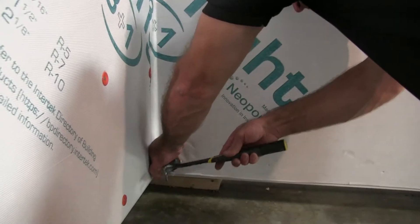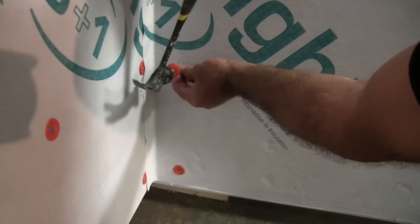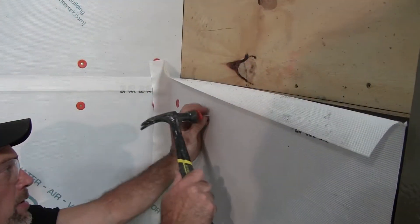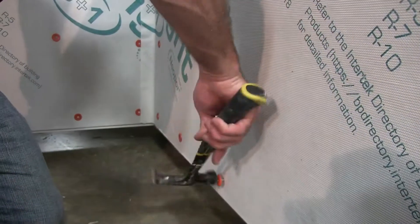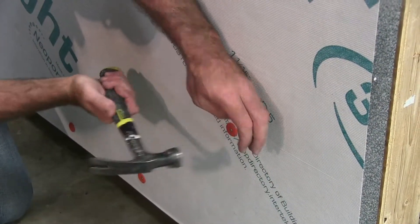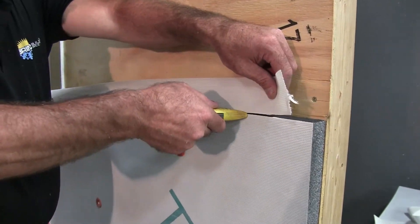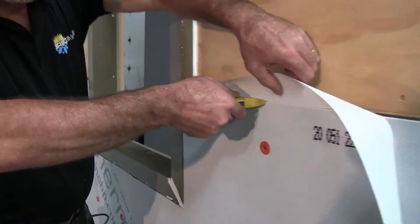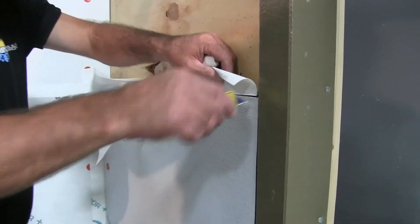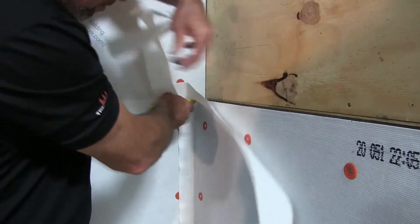Once the panel is set into the Z-Strip, it's time to attach the panel. We do this with ring shank cap nails on 12-inch centers on the outside edges, making sure to stay at least 2 inches away from the outside edge of the panel, and 16-inch on center on the interior of the panel. Remove the upward facing flap because it will not be used. The flap from the panel placed above this row will be used to cover the seam in a properly shingled fashion.